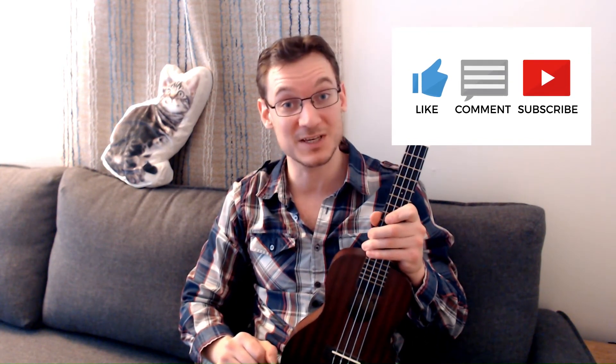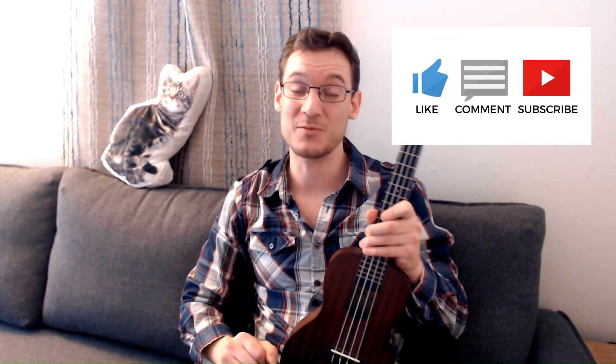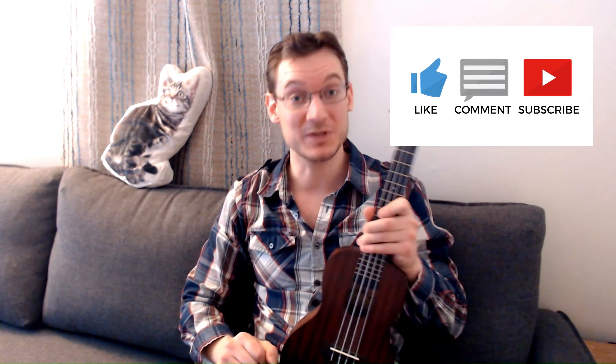And if you have any other ideas for ukulele or guitar videos I'm working on these days, I'm really open to your suggestions, so please let me know in the comments. Thanks for sticking around, I hope you enjoyed that. More on the way, so be sure to subscribe, and I'll catch you guys in the next one. Thanks.